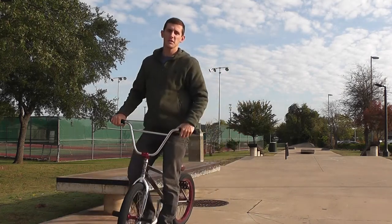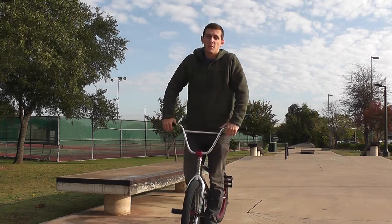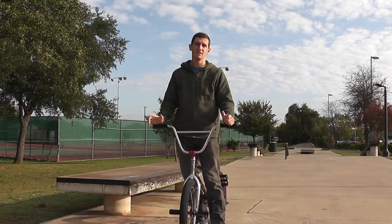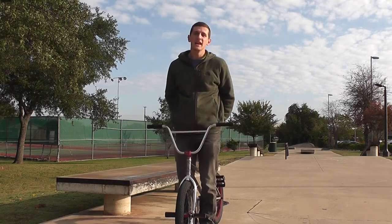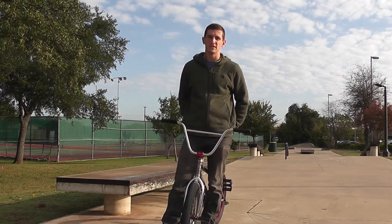What's going on guys? Today I'm going to be doing another grind tutorial and today it's going to be the double peg. A double peg is one of the most well-known grinds in BMX — it's like skateboarding's 50-50. It's the most common grind done down a handrail, so it's obviously pretty important.